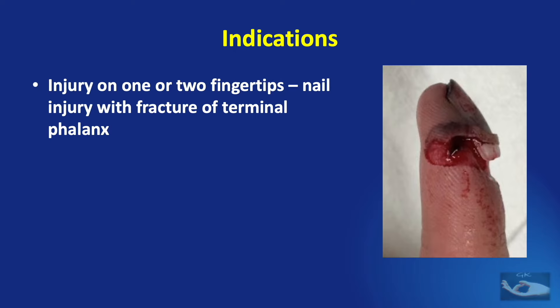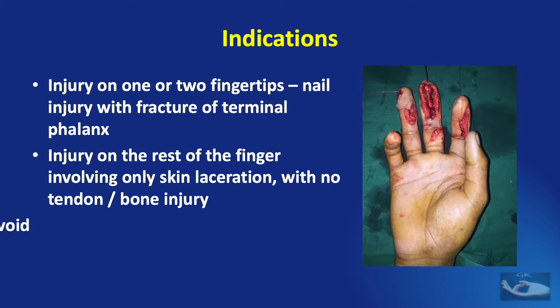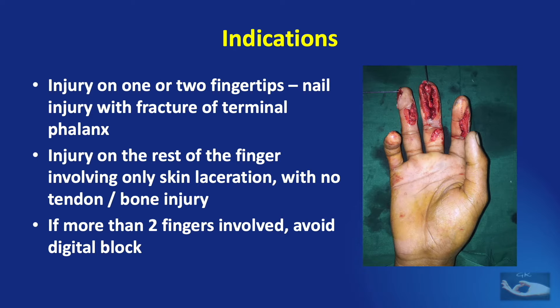The indications for giving a digital block include injury on one or two fingertips, especially a nail injury, and there may be an associated fracture of the terminal phalanx. A digital block is also effective for an injury on the rest of the finger involving only a skin laceration with no tendon or bony injury. But if more than two fingers are involved, it is better to avoid a digital block since it will need multiple pricks on the palm, which is very painful. In these conditions, other blocks like the wrist block or axillary block are advisable.